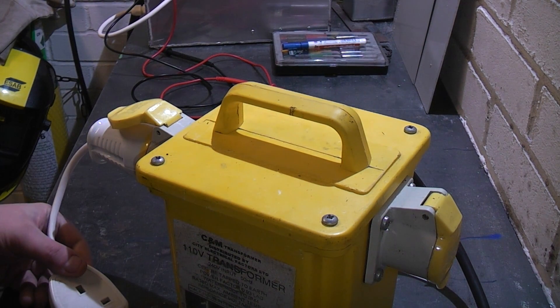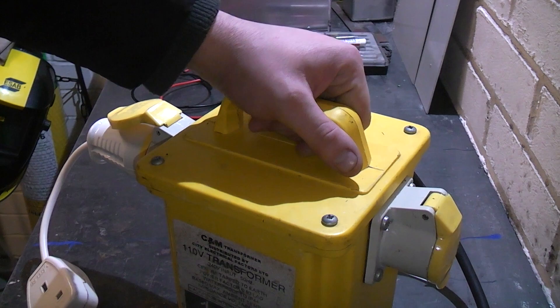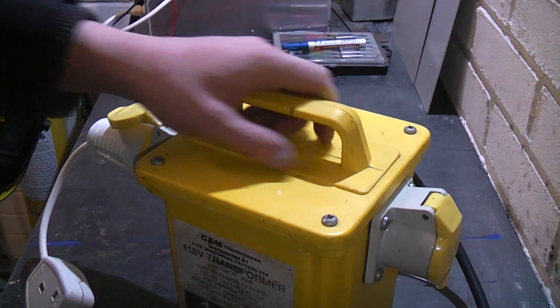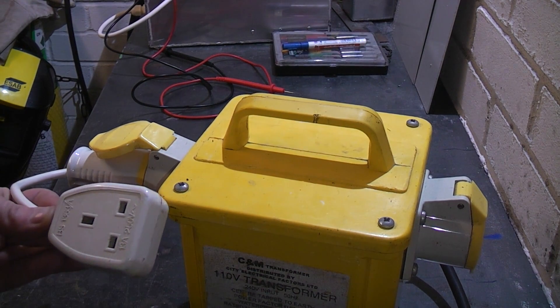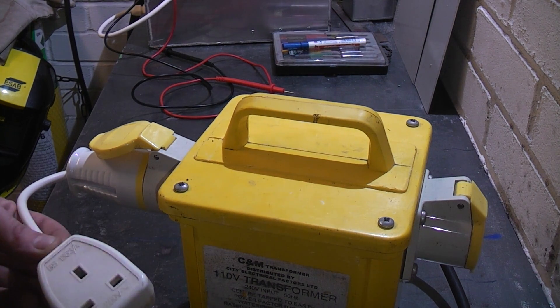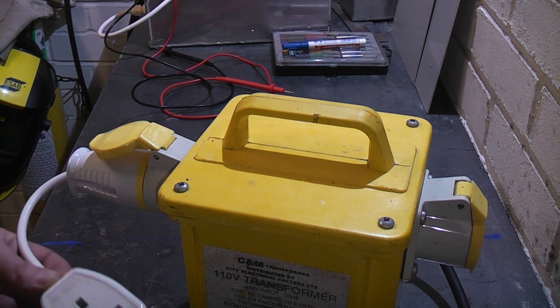We use these in the UK because on building sites 240 volts is not permitted — it all has to be 110 volts. I picked this up off eBay for 25 quid secondhand a few months ago. I've actually been using it to test power supplies, because if I've repaired a 240 volt power supply, rather than put it on full mains it's safer to test it on 110 volts first.